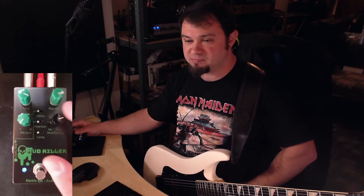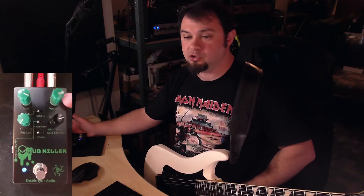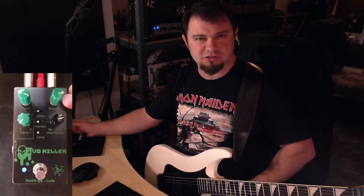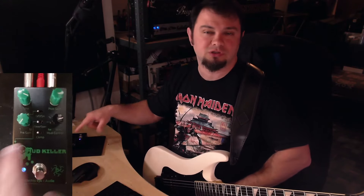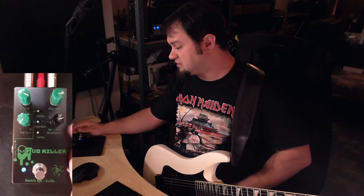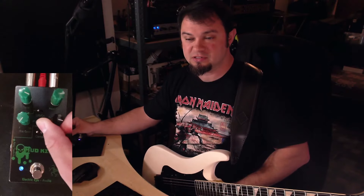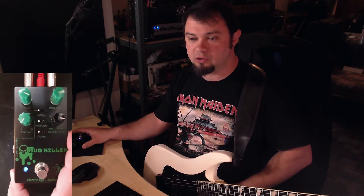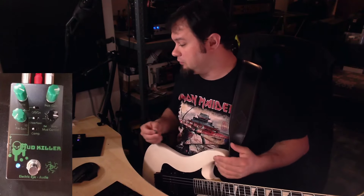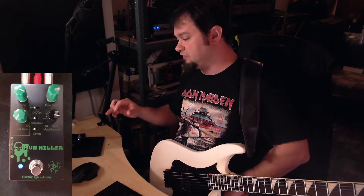From a knob layout perspective, we have the tone knob which controls your high frequencies — how much you're boosting them. Then you've got your post gain, which is similar to the volume or balance knob on the Maxon OD808. Then we've got the pre-gain which is your normal drive. The major perk of this pedal is the fat/skinny knob — the mud control — which goes from fat to skinny and lets you control the low end, making it super flexible for any use case depending on your amplifier.